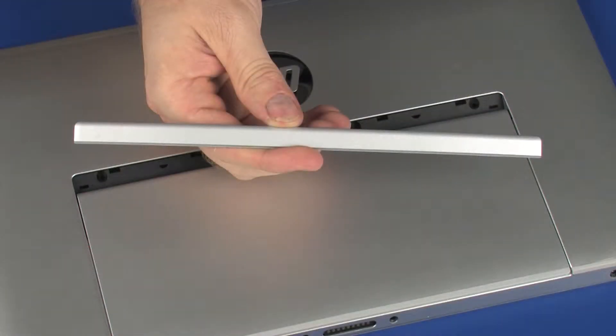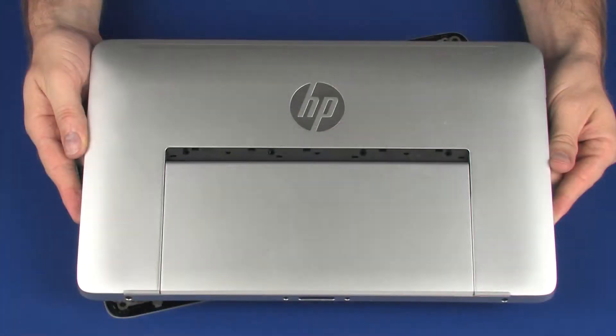Before you begin, remove the recess cover and display enclosure.